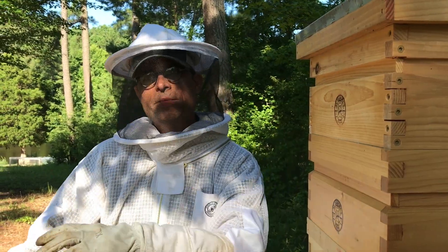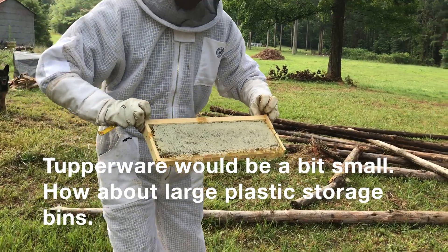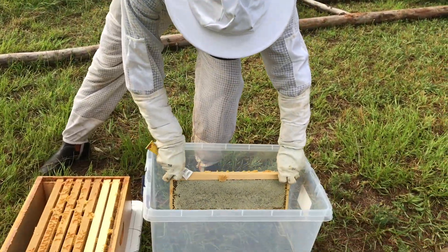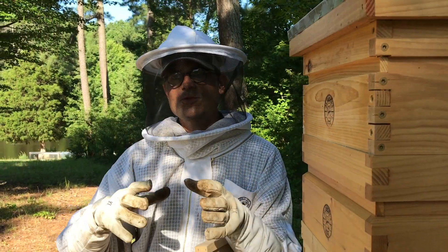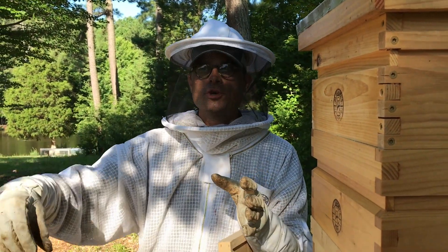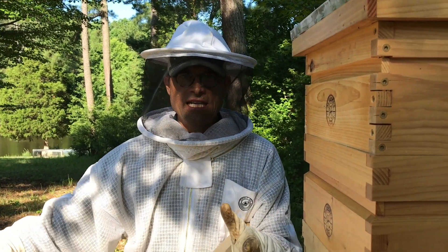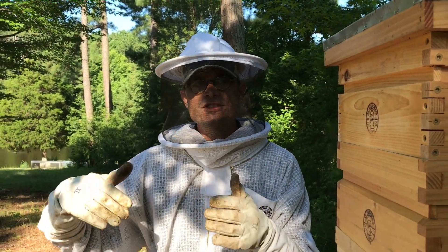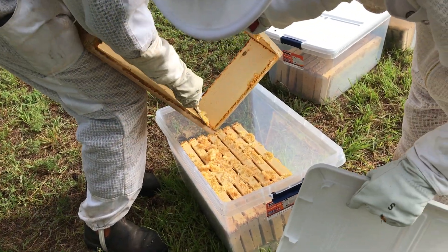And then we move them into Tupperware containers to move into the house, because inevitably when we pull the frames out there's some comb that's drawn out across and we're going to pull it apart and there'll be honey dripping. So the easiest way we found is to take the frames and put them into some inexpensive, clear storage containers in order to move them into the house for processing. We also take the opportunity to clean off those supers.